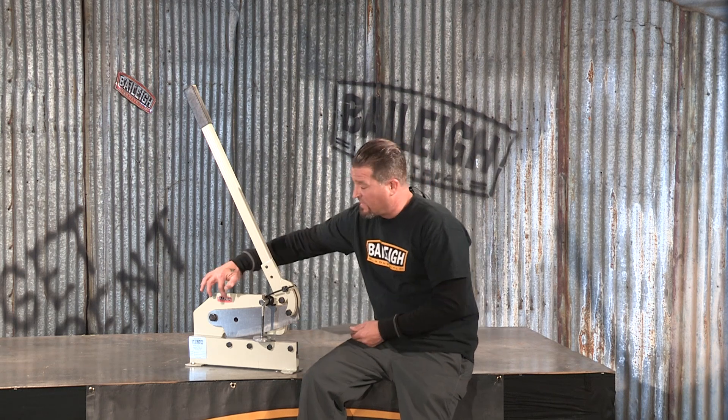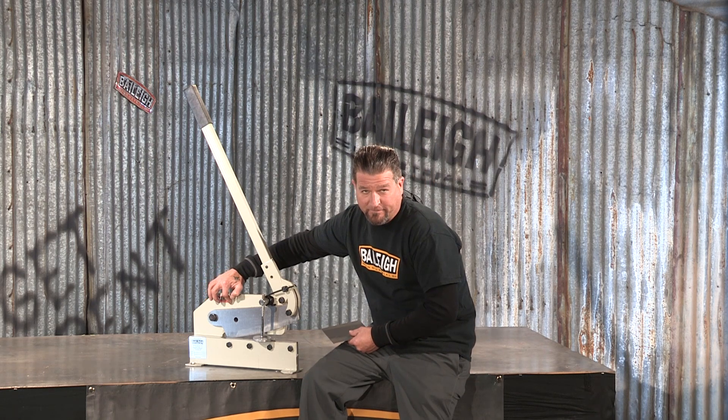The largest manually operated shear we have at Bailey Industrial is the MPS 12. This is a multi-purpose shear that cuts sheet metal just shy of quarter inch and round stock up to half inch. Don't try and cut round stock down here — that's what this notch is for right here.